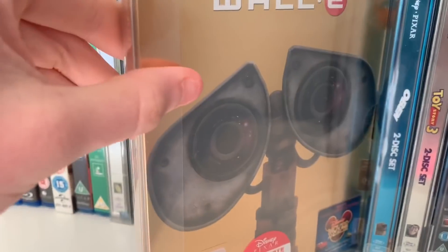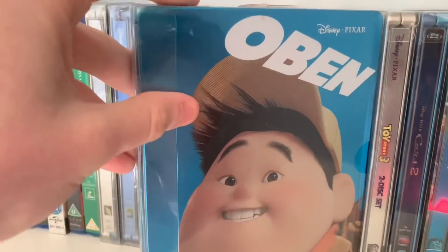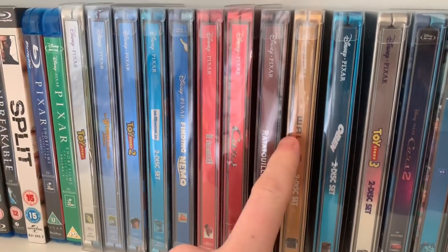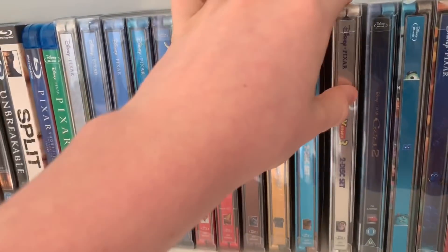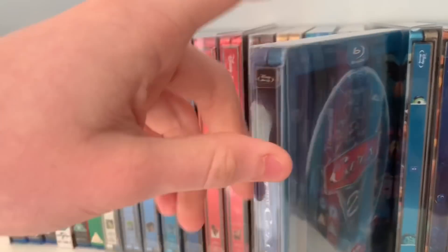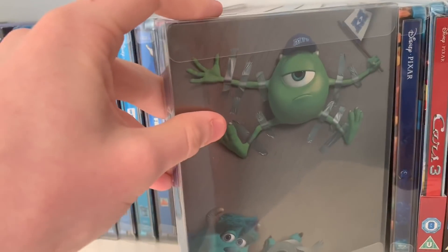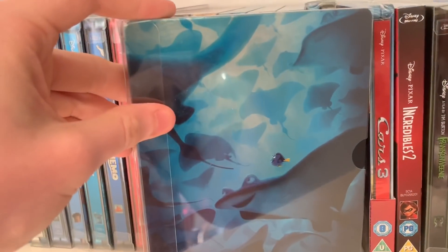Ratatouille. WALL-E — my favourite steelbook of the Pixar ones, and a great movie too. Up. These are all the German steelbooks — I actually think it's quite cool having German steelbooks. Toy Story 3 — my favourite Toy Story, I actually cried at the end of that movie in the cinema. Cars 2 — the only Pixar movie I can say I really don't like. Brave — when I watched it I enjoyed it. Monsters University — in my opinion just as good as Monsters Inc, a very uncommon opinion but I love it. Finding Dory.